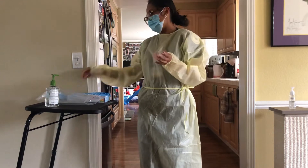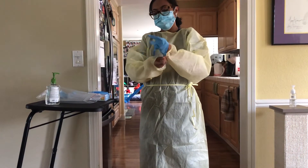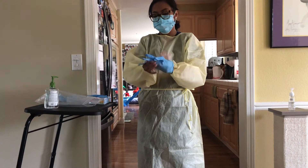At this time I'm going to put on my gloves. When I put my gloves on, I'll place them over the sleeve to make sure it doesn't allow my sleeves to roll up as I do patient care. I'm going to tuck the sleeve in with the gloves.